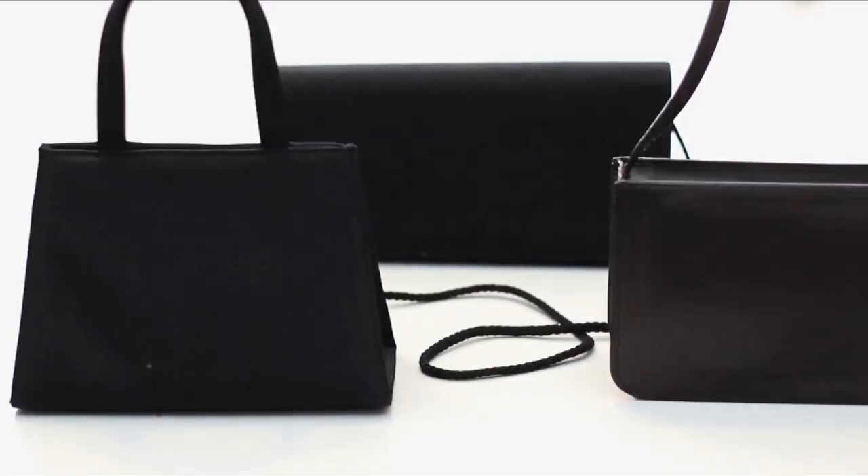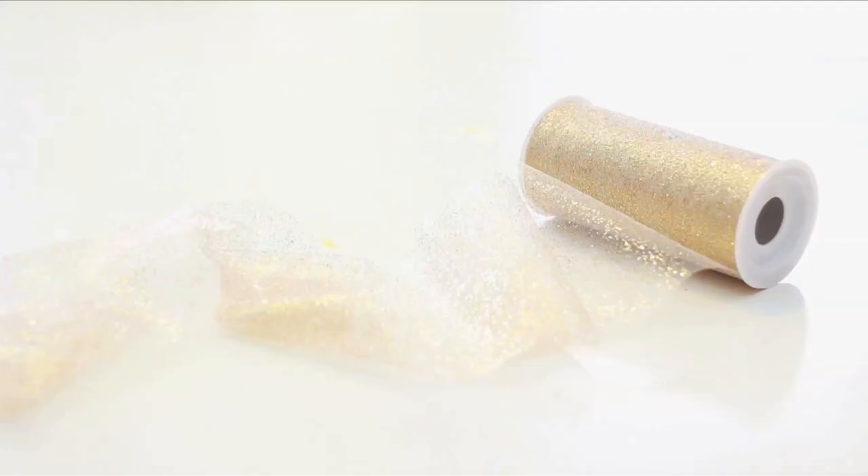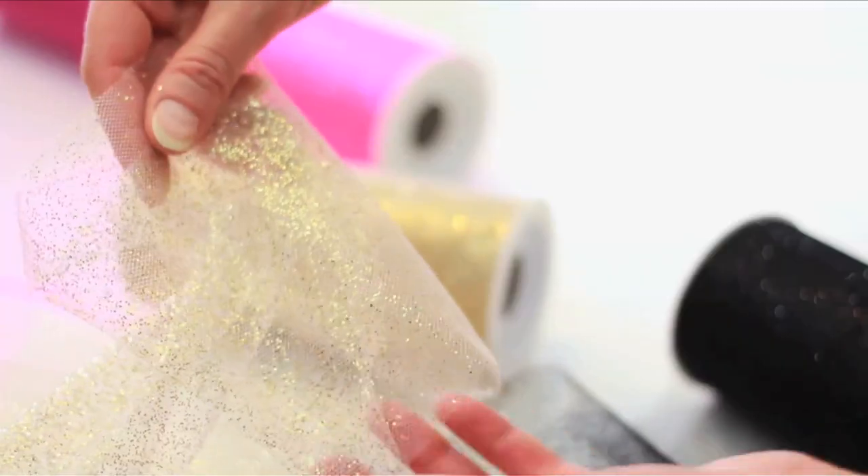I found three perfectly simple black purses at my local thrift store for four to five bucks each. I found this tool at the craft store — you can buy it with glitter or without. I'm going with gold.